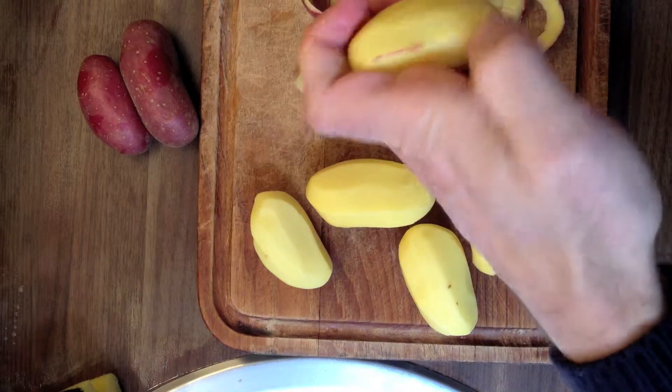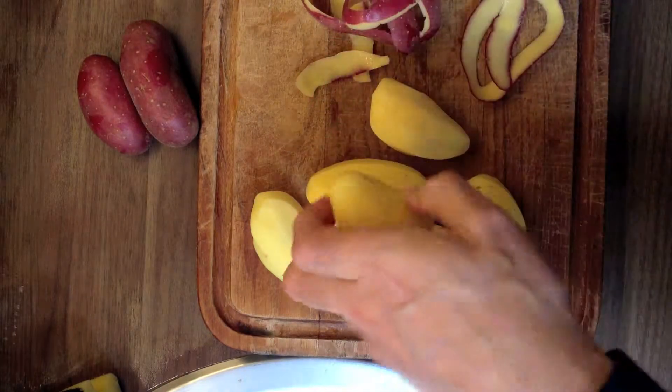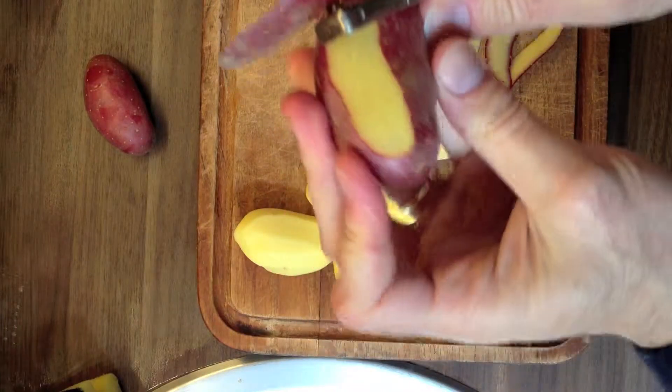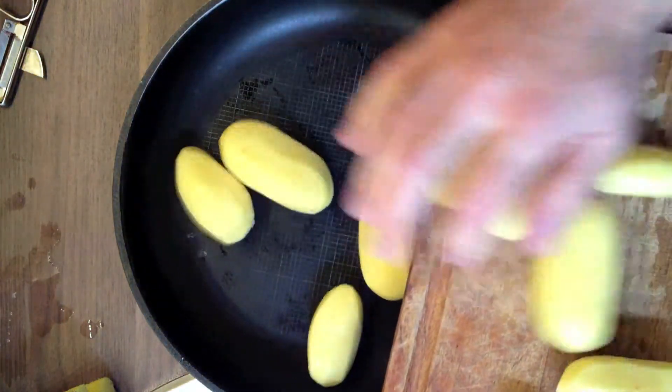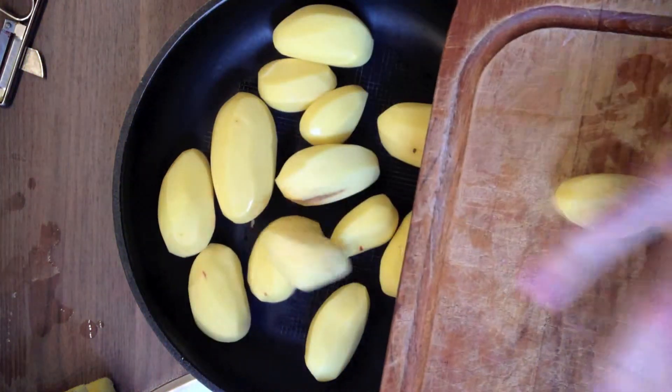For a tortilla de patatas you need especially patatas — which is potatoes — and you want to peel them first. How many potatoes do you need? Here's a little trick: you just keep adding potatoes to your pan until your pan is full.